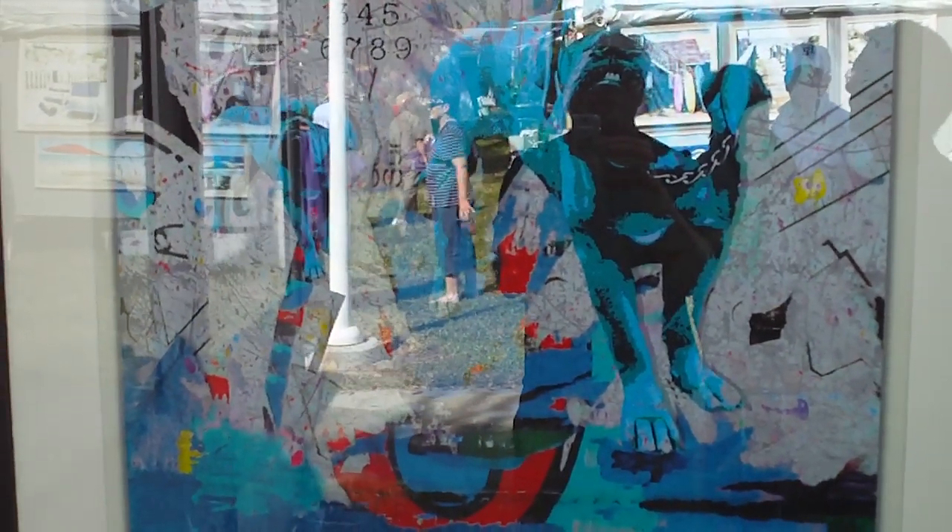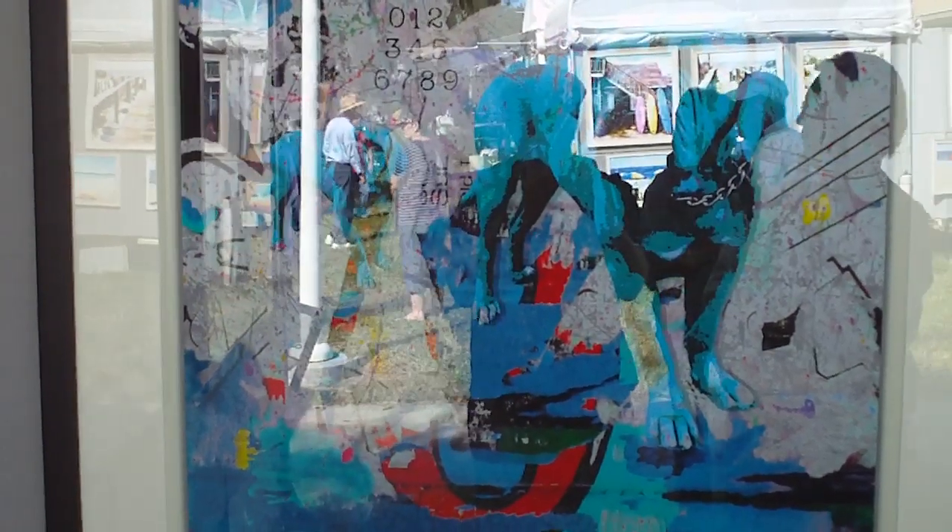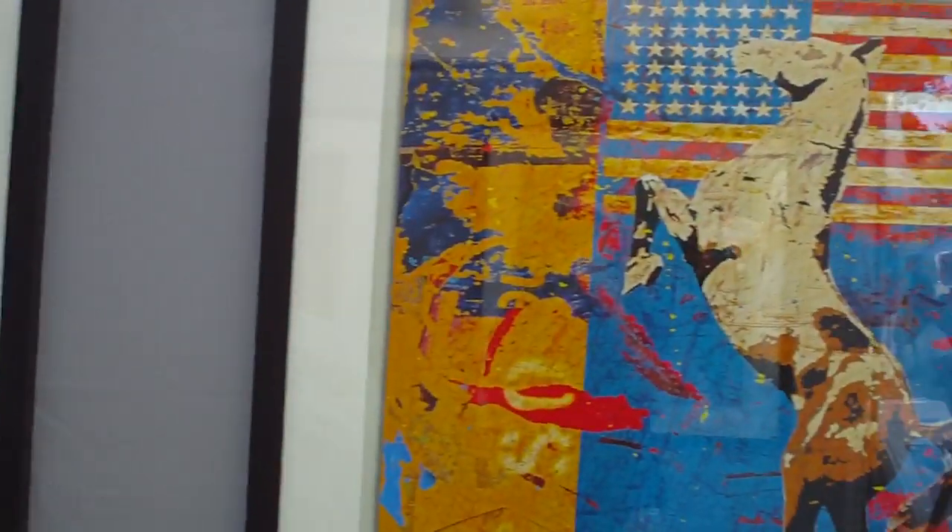I like the blue dog here. The original photograph of that was taken in Holland at a bus stop. Most of these images actually are from Europe, except for the pony. He's an American.